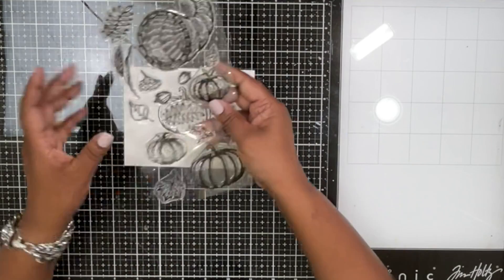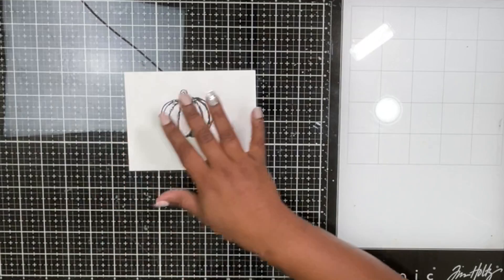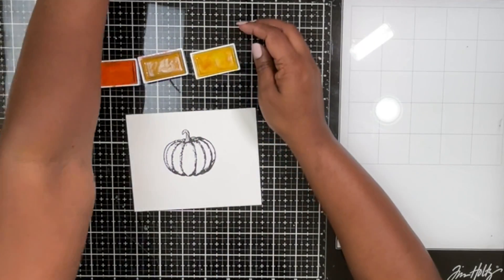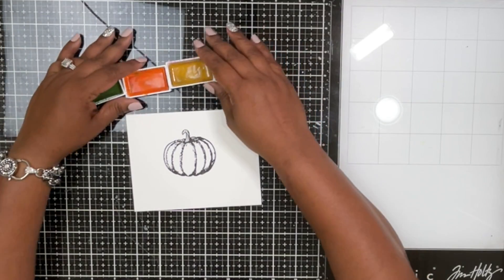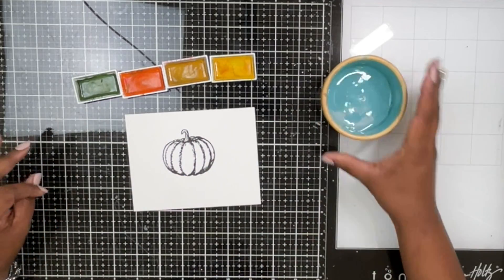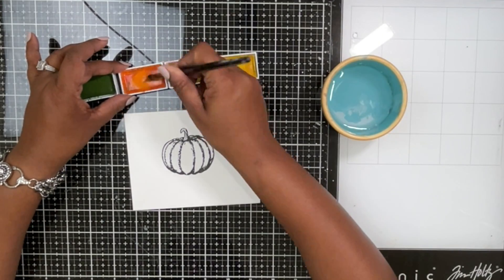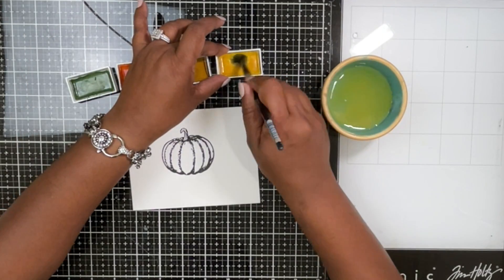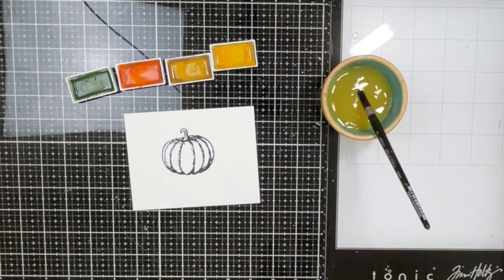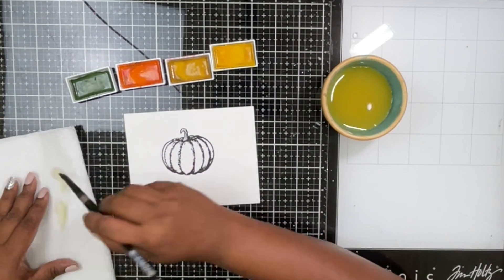I've taken the largest pumpkin from this set and stamped it using a black pigment ink onto watercolor cardstock. I'm going to use a few different watercolor palettes — today I'm using the Gansai Tambi watercolors, though you can use any watercolors you have. I'm going to do a very traditional orange pumpkin, so I chose a few different shades of oranges and yellows.